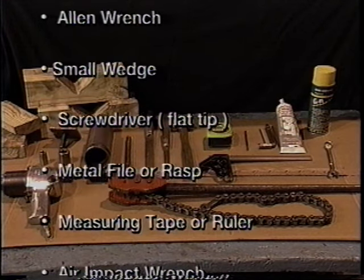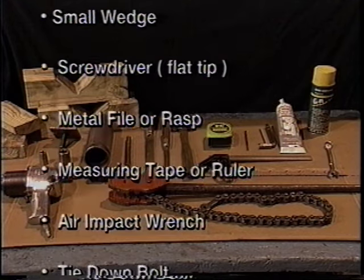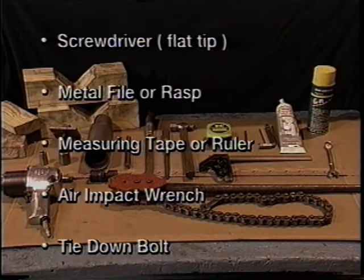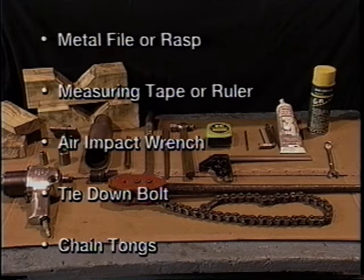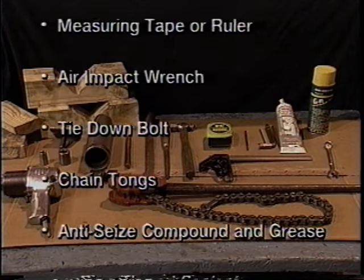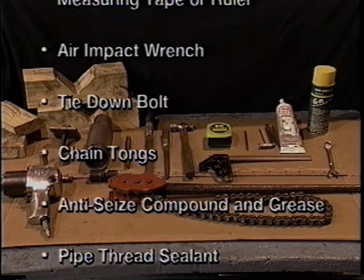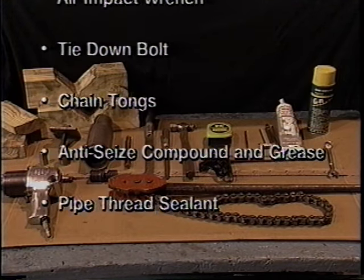Metal file or rasp. Measuring tape or ruler. An air impact wrench. A tie-down bolt, which can be ordered from Peerless or made from any bolt that will fit into the impeller shaft, and a metal plate. Chain tongs. An anti-seize compounding grease. Pipe thread sealant.